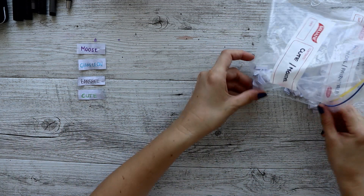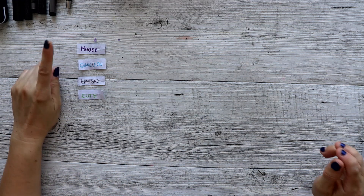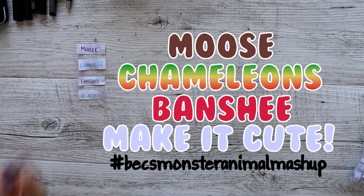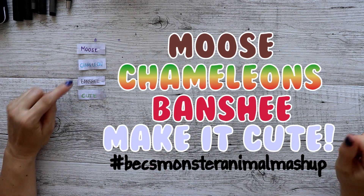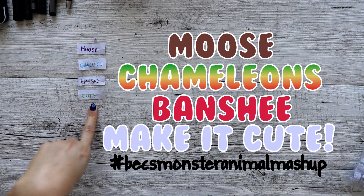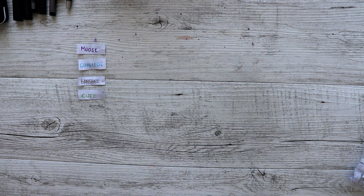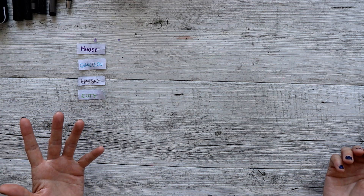Let's do a recap: we have a moose and a chameleon as the main two things being combined to make the animal. Then there's going to be just an element of a banshee, and we have to make this thing cute and nice — something that's not harmful.